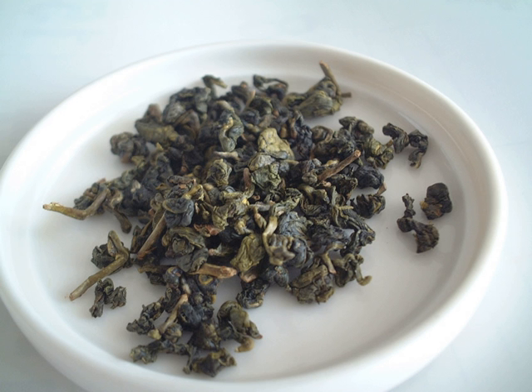Other notable Wuyi cliff teas include Shui Jin Gui (Golden Water Turtle), Tieluohan (Iron Arhat) — a light tea with light yellowish leaves — Rou Gui (Cassia), a dark tea with a spicy aroma, and Shui Xian (Narcissus), a very dark tea, much of which is grown elsewhere in Fujian.